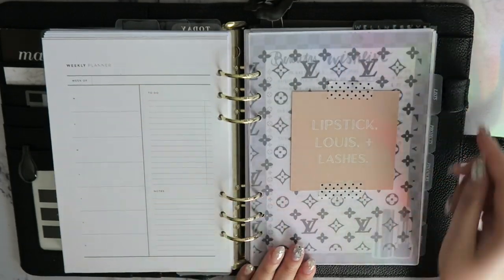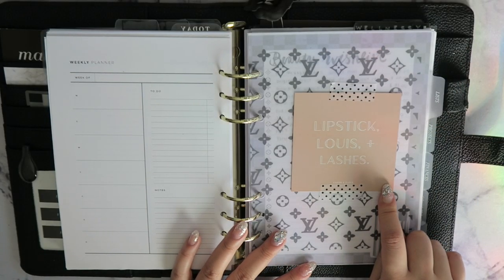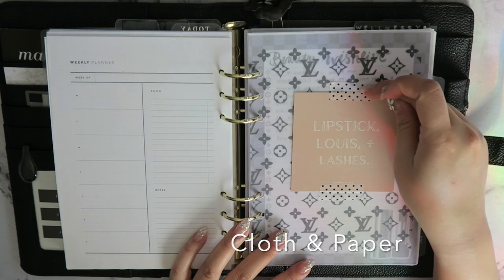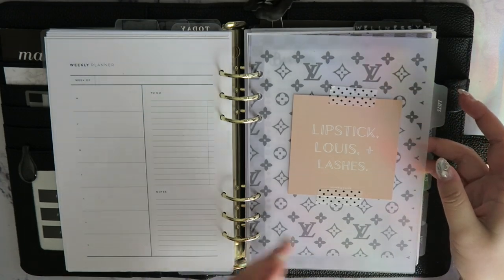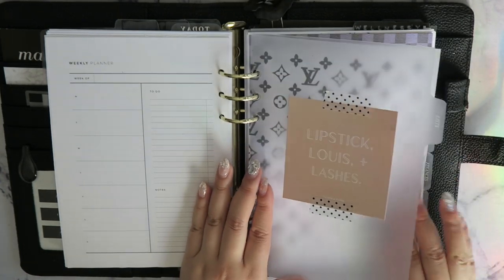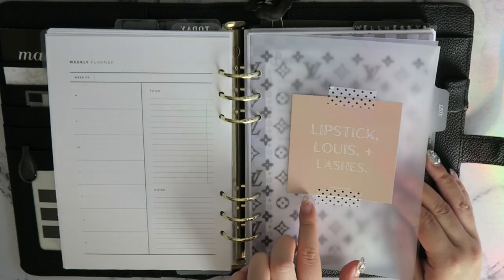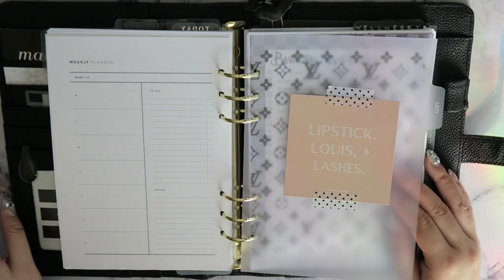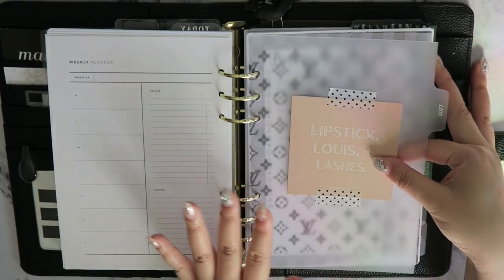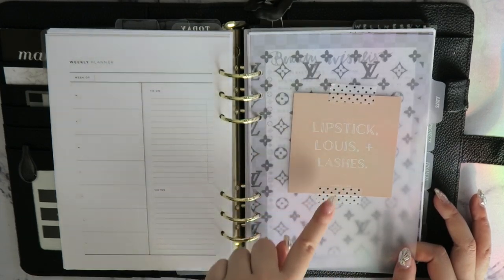Moving on to the list section tab — I have a journaling card from Cloth and Paper that says 'Lipsticks, Louis, and Lashes.' I secured it with washi tape so I can switch it out whenever I want. That's a great tip: if Alligator clips don't work and you want everything flat, use washi tape to secure decorative cards.